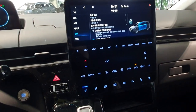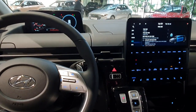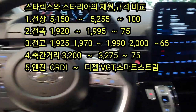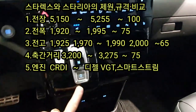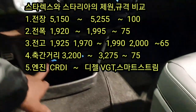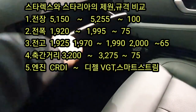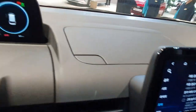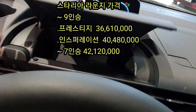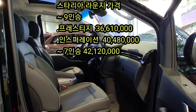Now let's take a look at StarX and Staria specifications. StarX is 5150mm in length and Staria is 5255mm. StarX is 1920mm wide and Staria is 1995mm wide. StarX height is 1925–1970mm and Staria is 1990–2000mm.